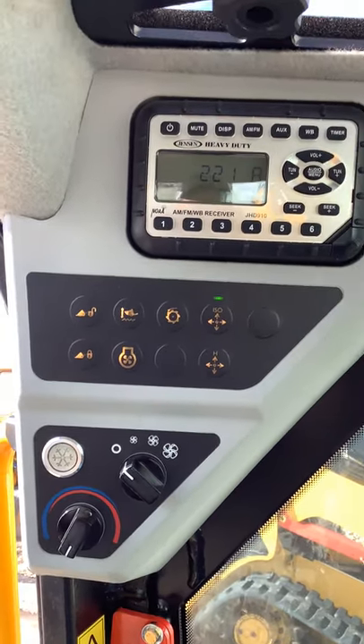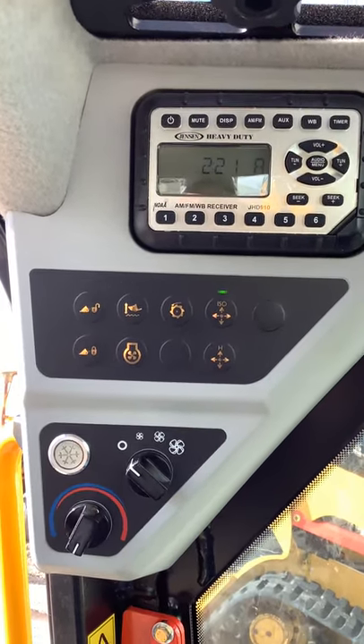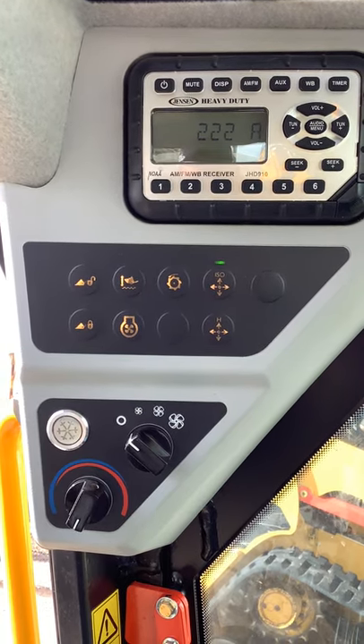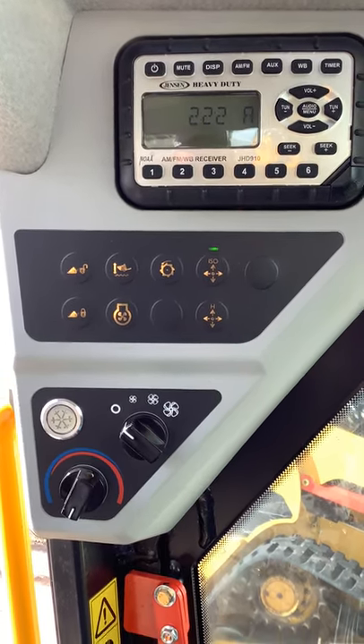Hey guys, JJ here with Ron's Equipment Company and we're going to go over some of the different control buttons and everything inside the JCB skid steers. So here we go.